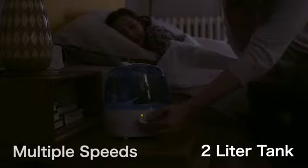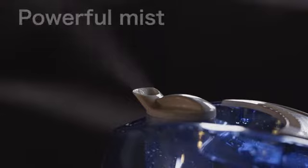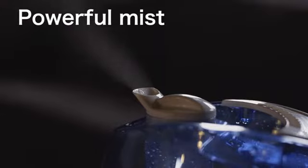The two-liter tank and multiple speed settings help me control the humidity in the house, and the powerful mist output ensures that the room is comfortable within minutes.